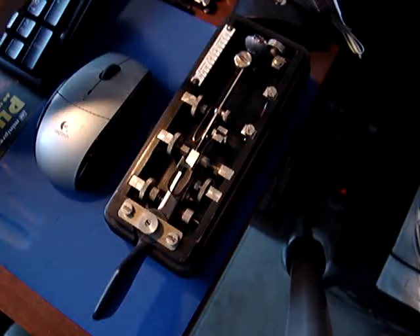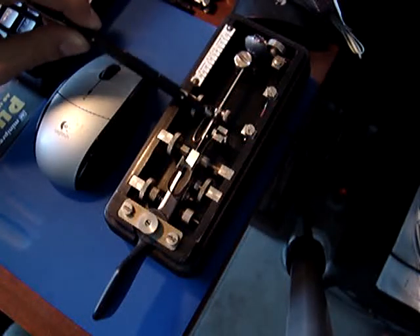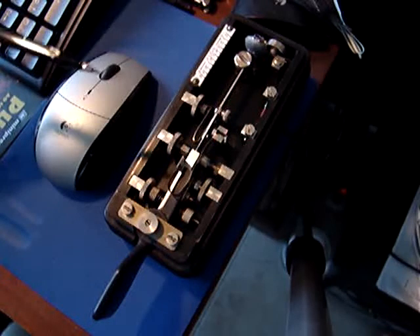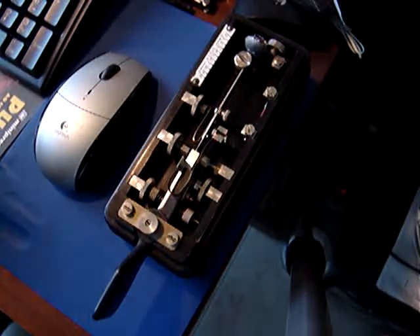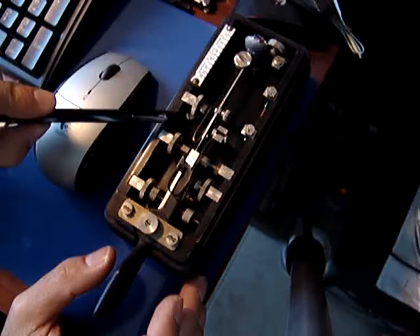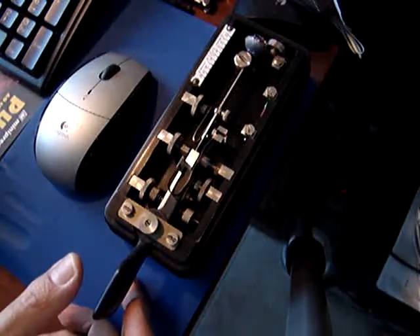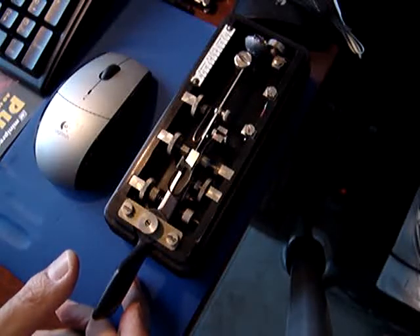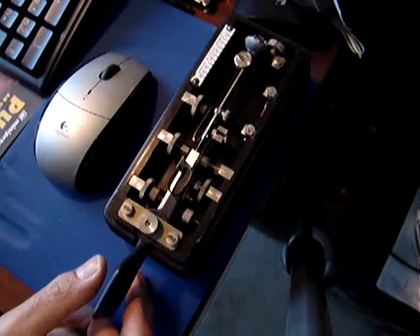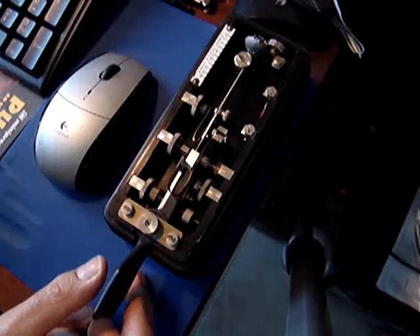So how does this work? This is a semi-automatic key, so it has an axis that can oscillate. This metal part here is a thin metal sheet that is flexible, so when you push the lever to one side, it vibrates and there's an electric contact here that opens and closes. On the other hand, if you push to the other side, you close the contact permanently.